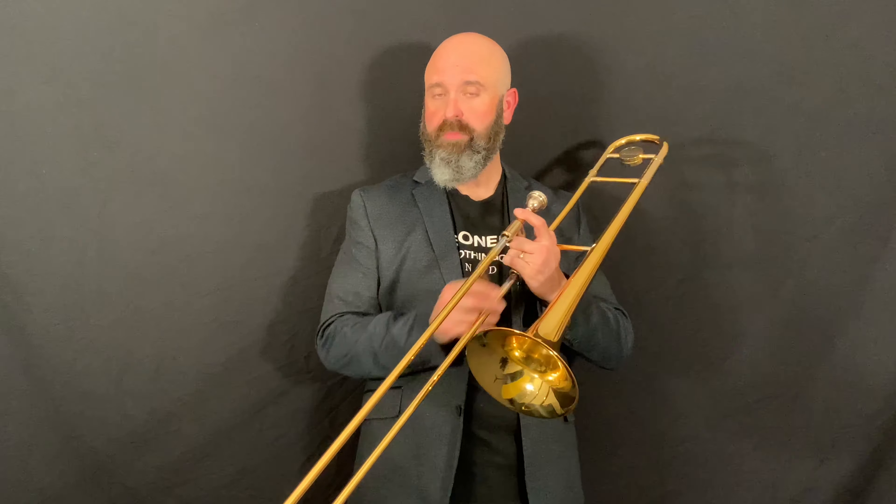Hey there, I'm Jason and today we're going to talk about lip slurs. One of the things that makes trombone great is this slide — it can do things that a lot of instruments can't do. For example, we can do a glissando like that, which is almost impossible on all of the other band instruments.